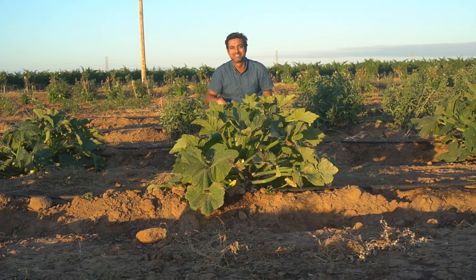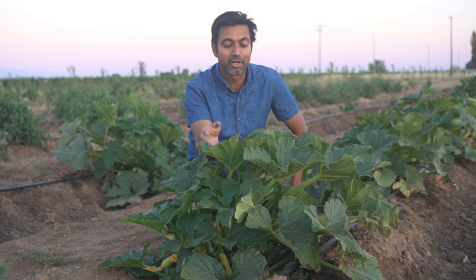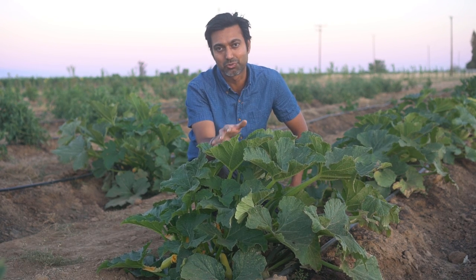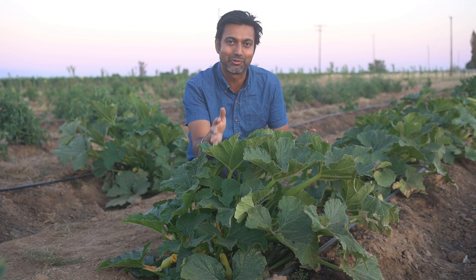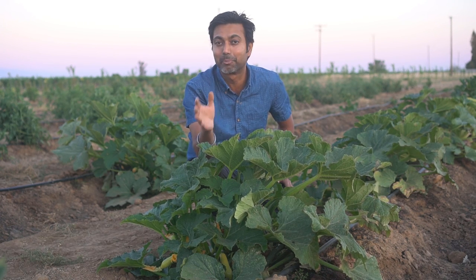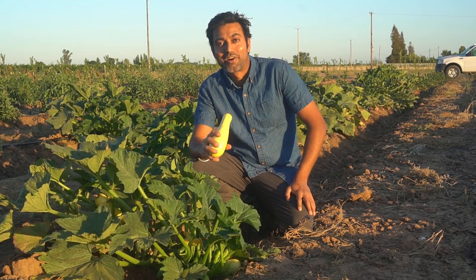If you live in an apartment or a small house without a backyard, you can also grow squash plants in containers. Get a good size container — at least five gallons — and you can grow squash plants on your balcony or on the side of your house.